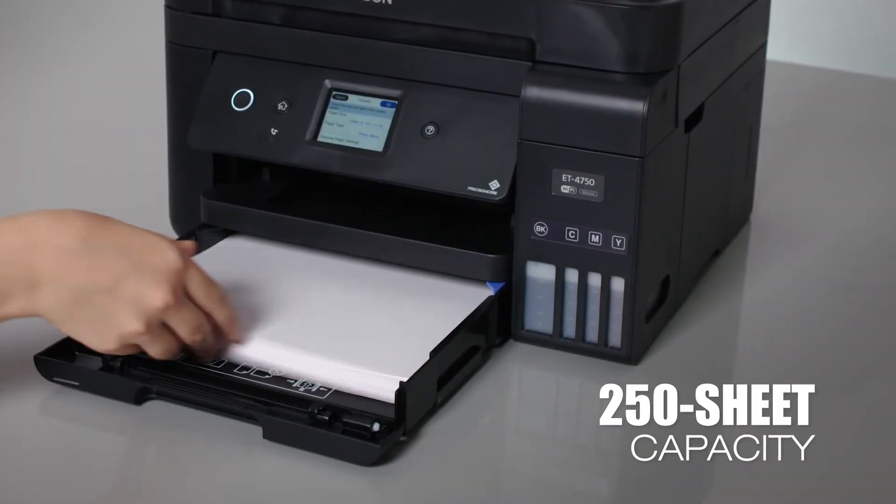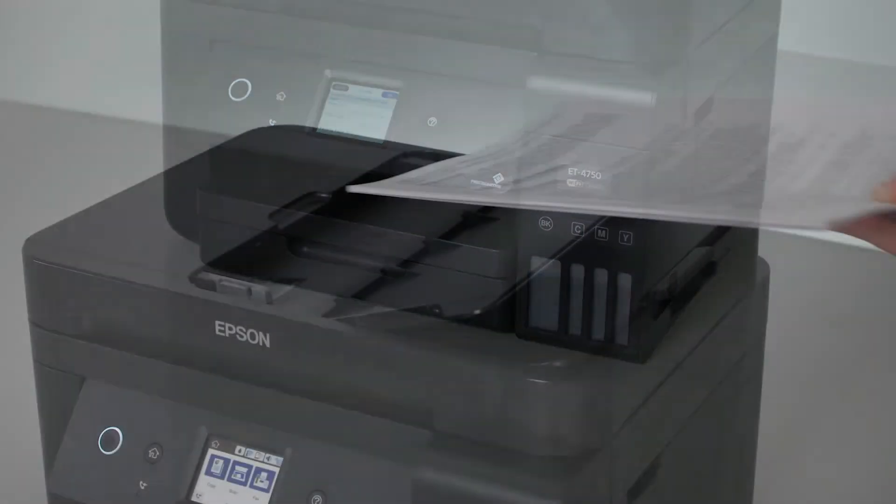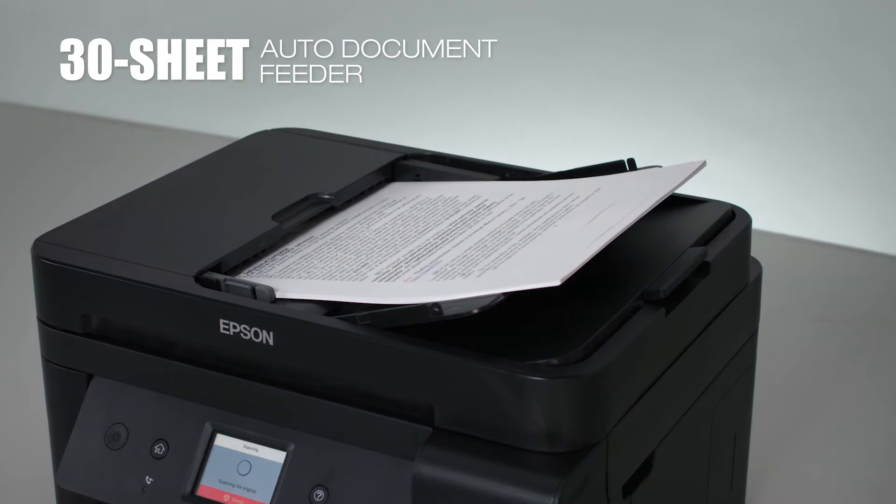A 250-sheet paper capacity means you can handle big print jobs without reloading. A 30-sheet auto-document feeder takes your efficiency to the next level.